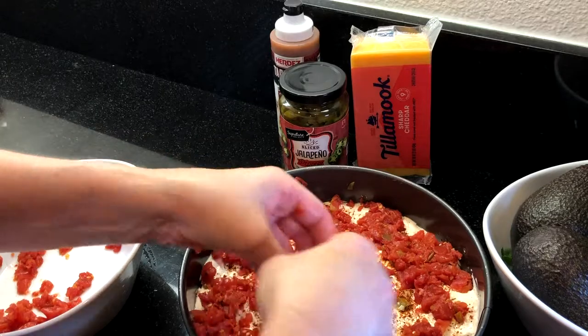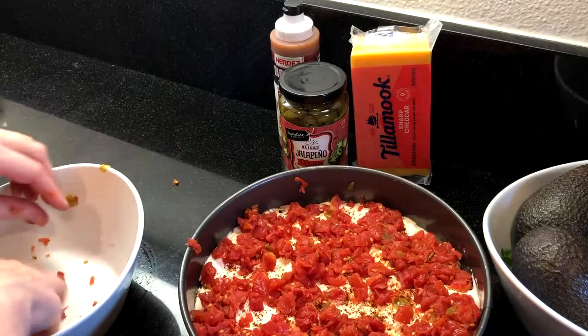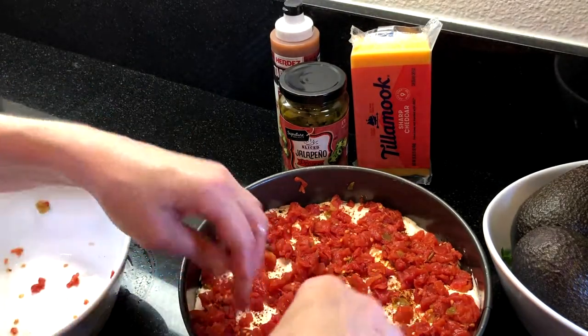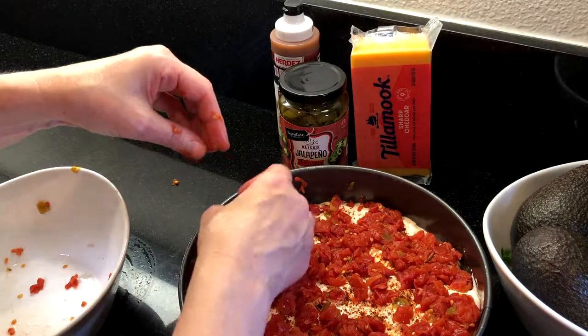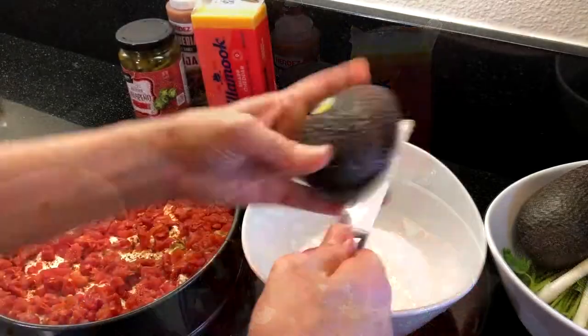Next, add two cans of tomatoes — I'm using the medium spicy Rotel with chilies. Make sure that you drain the juices; I like to squeeze all of the extra juice out so the dip holds together and doesn't get runny, which really helps if you have leftovers. If you use salsa for this step, look for a thick and chunky salsa.